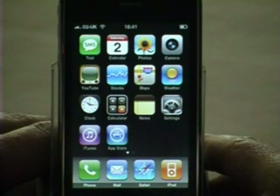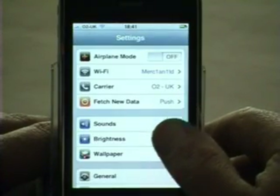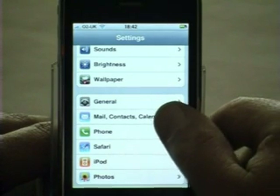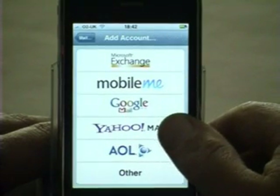To create a new Yahoo Mail account, we go to the home screen, click on Settings, scroll down to the Mail, Contacts and Calendars option, click on it, click on the Add Account option, and select Yahoo Mail.